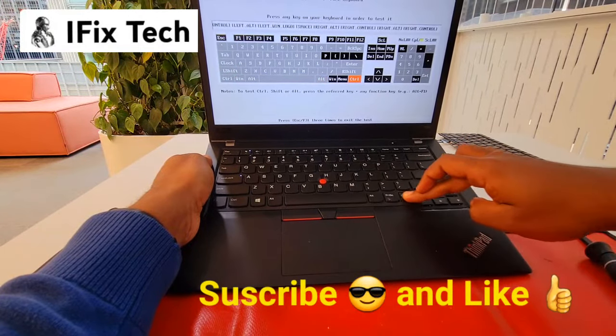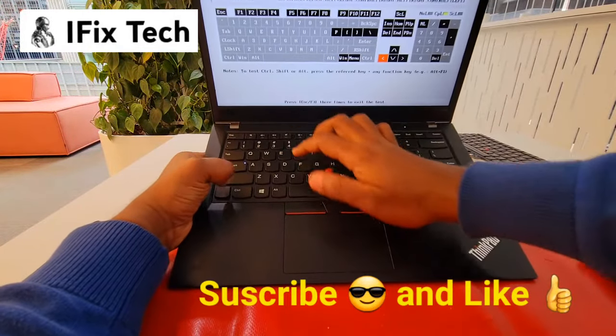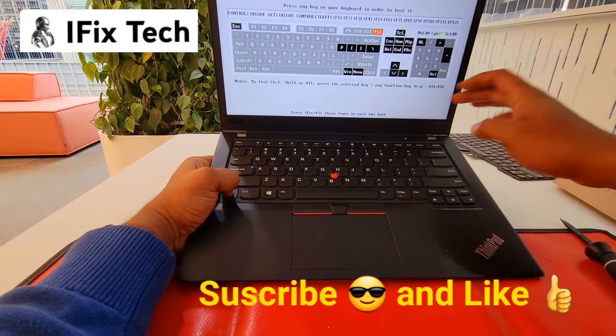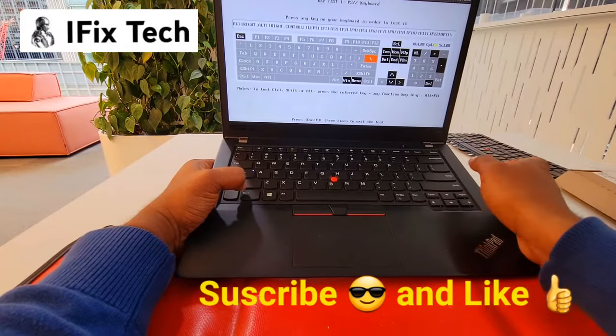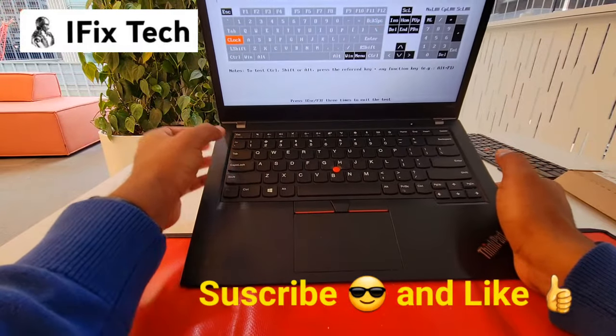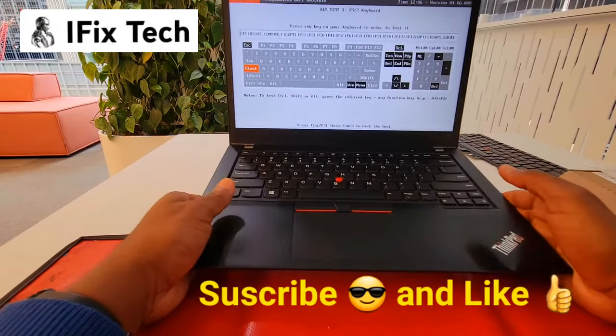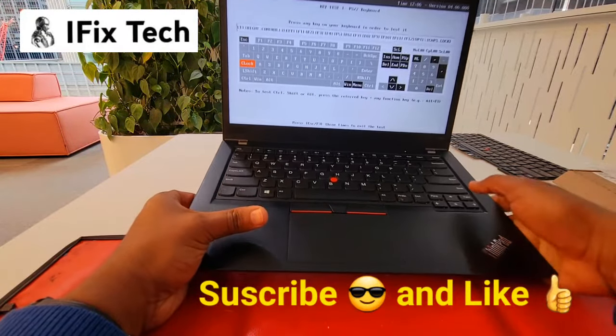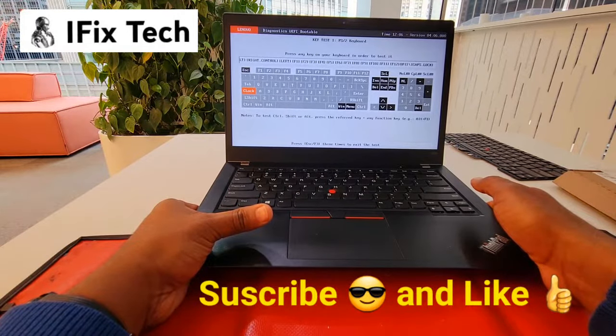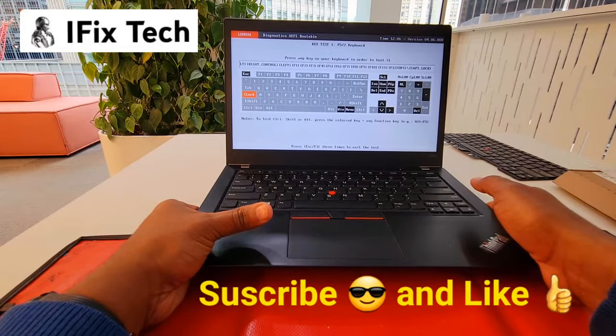Press every single one just to make sure they're working. It should be good because it's a new keyboard. Alright guys, I hope this helps — this is swapping the keyboard on the T480s, and remember the process is the same for the T490 and a few other models too.